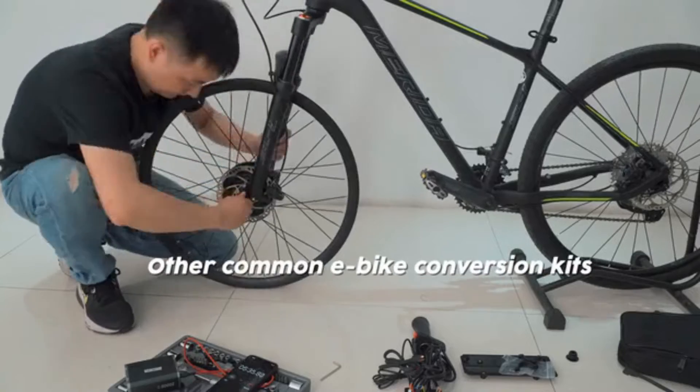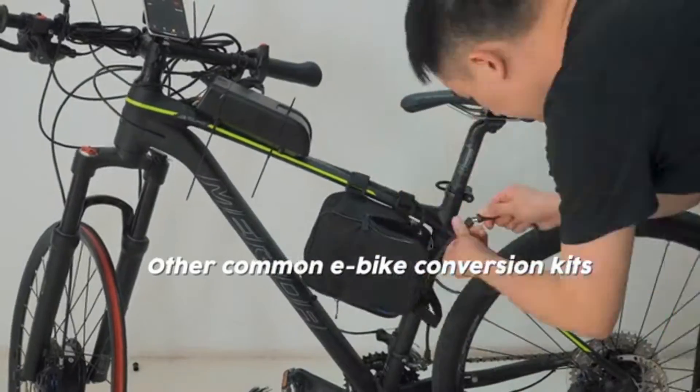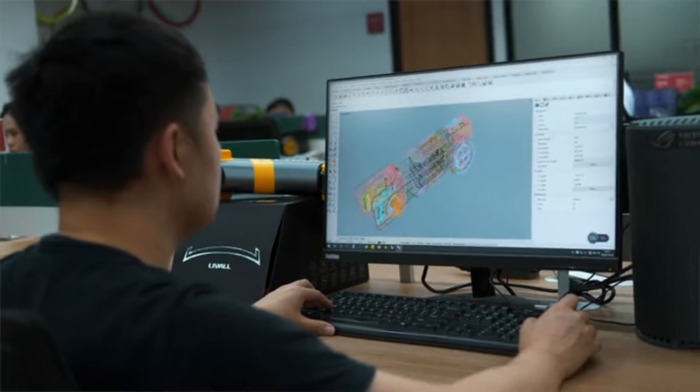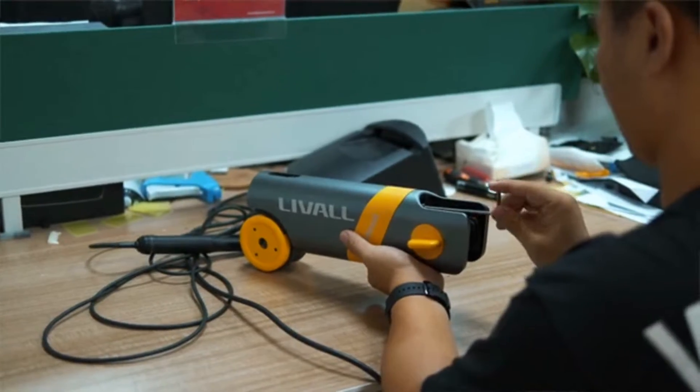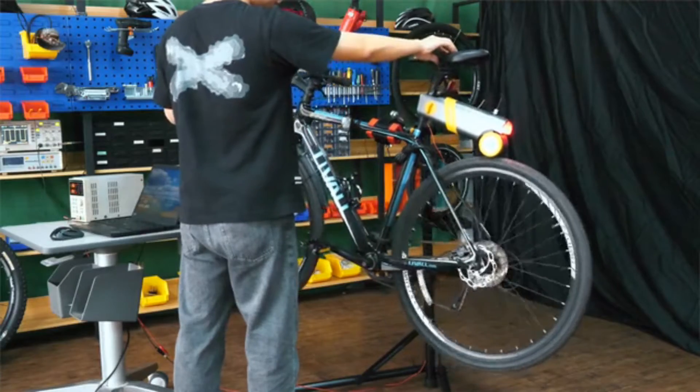In the market, there are many types of electric bike kits — some are very expensive, some are difficult to install, and some have few functionalities. At EVO, we have designed and developed PikaBoost as a balance between cost and functionality, especially portable and without altering the bicycle structure.